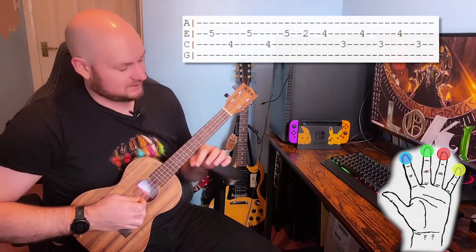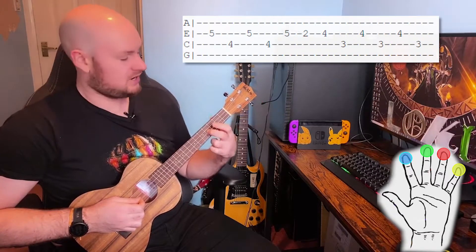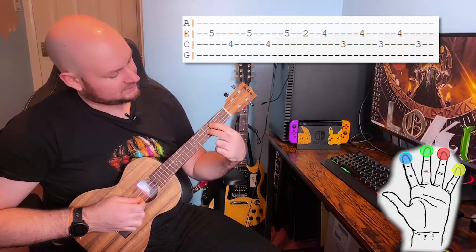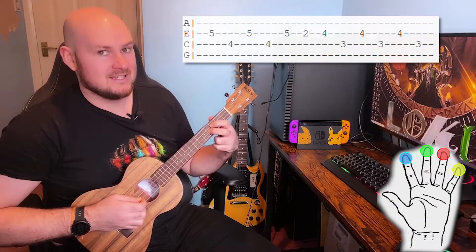The second half of this section we're going to bring our middle finger back to the fourth fret of the E string and our first finger back to the third fret of the C string and play E, C, E, C, E, C.